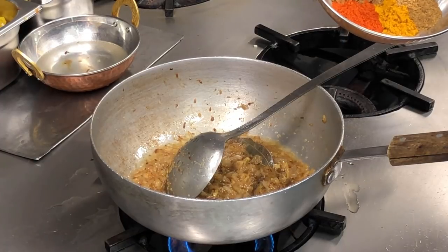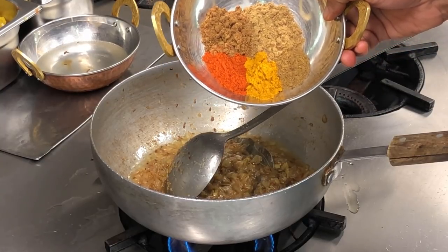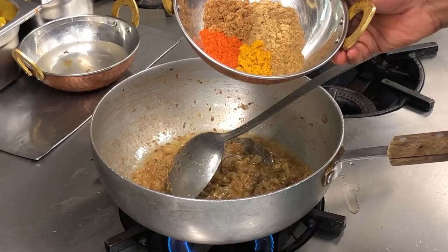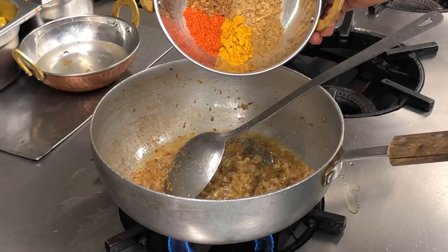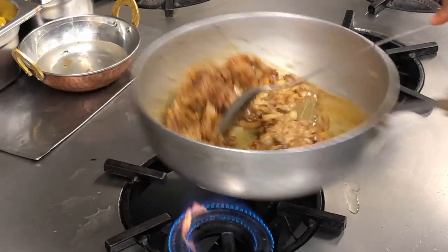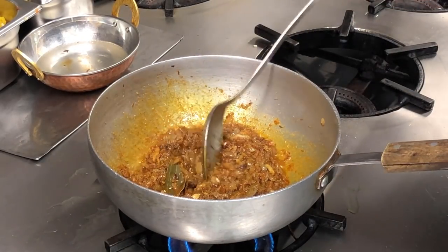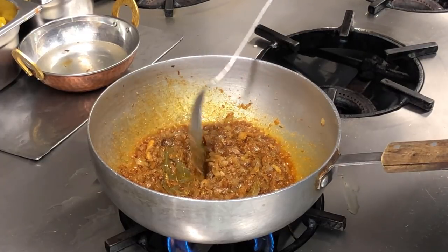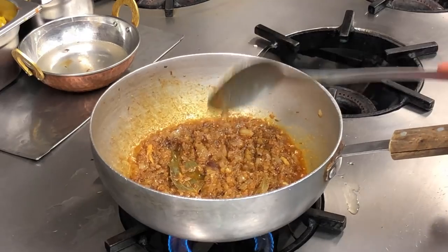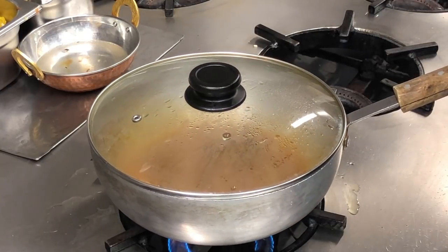Now I'm going to add the spices. One teaspoon of chilli powder, one teaspoon of curry powder. I'm not adding any turmeric because the curry powder already has turmeric. Half a teaspoon of cumin, about one heaped teaspoon of coriander, and one teaspoon of powdered garam masala. This process is called a bhuna — I'm basically bhunaing the onions and cooking out the masala. Just make sure the spices don't burn because you'll get a bitter taste.